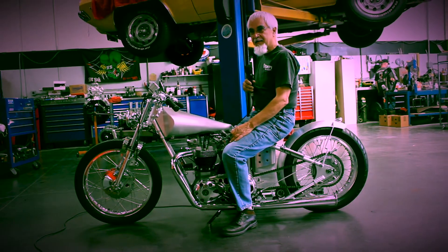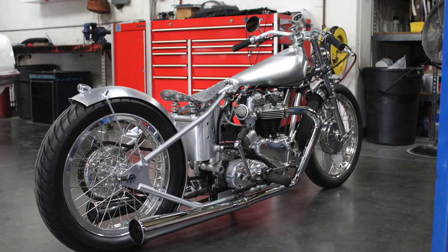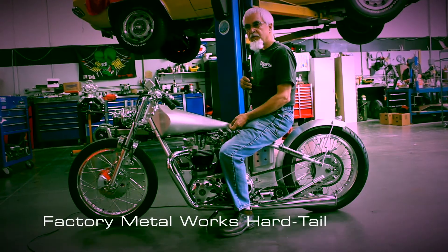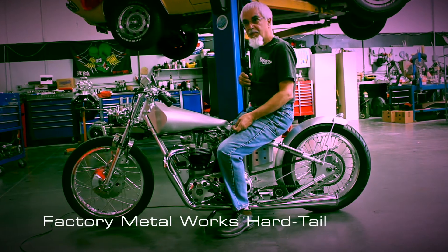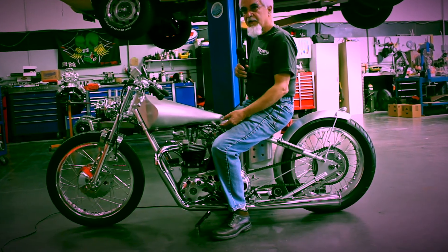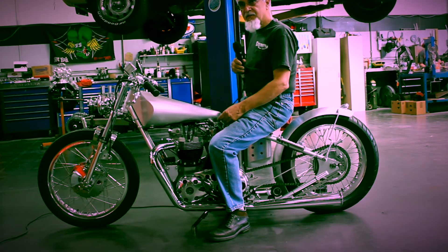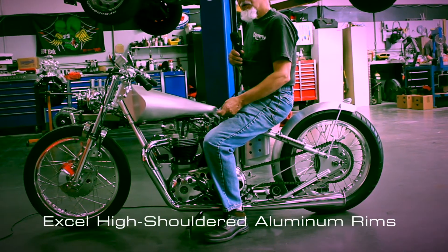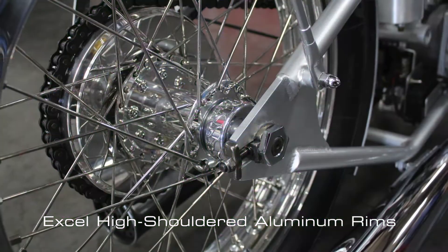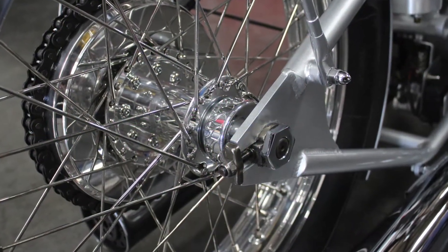I had a hardtail built through Factory Metalworks — a two-inch stretch, inch-and-a-half drop — to give me a little longer length. The wheels are XL wheels, aluminum high-shouldered with stainless steel spokes. I'm running a complete aluminum rear hub which, as well as looking really slick, takes weight off the rear so it spins up quicker.